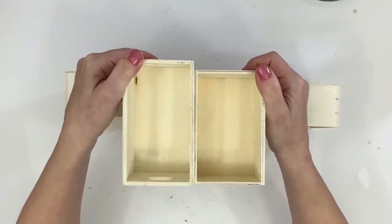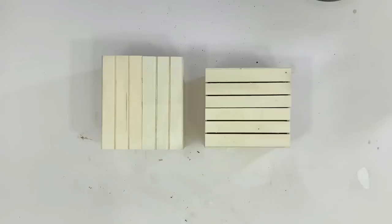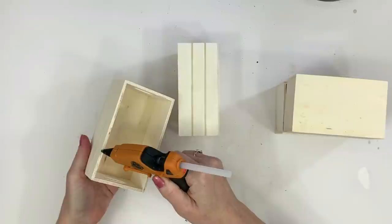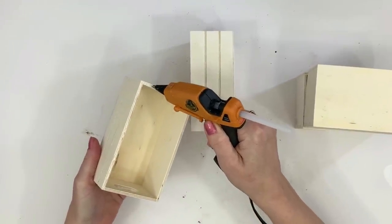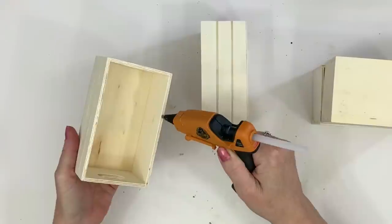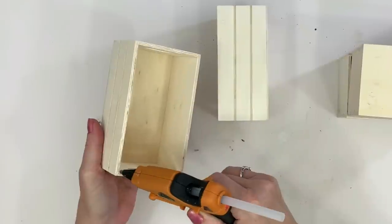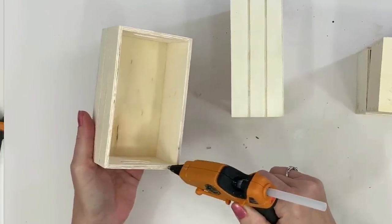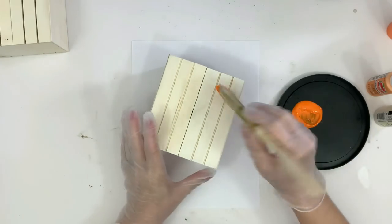In this project I'm using two crates from the Dollar Tree — I got different ones in different sizes. You can use them vertically or horizontally, it's totally up to you. Because one was shorter than the other, I decided to use them both vertically. I'm just taking some hot glue — this is Gorilla hot glue on the low setting — and I'm going to glue these two crates together.